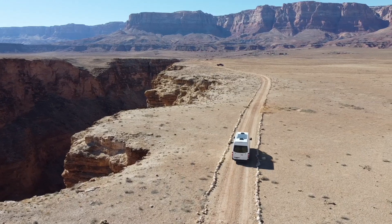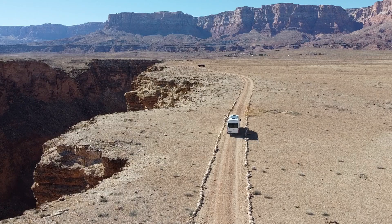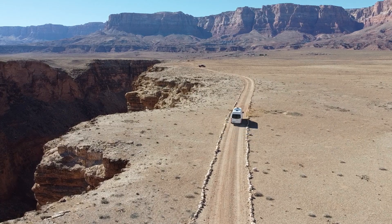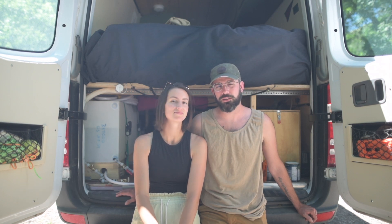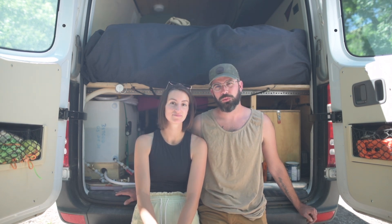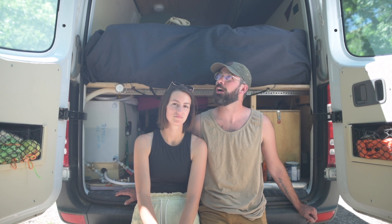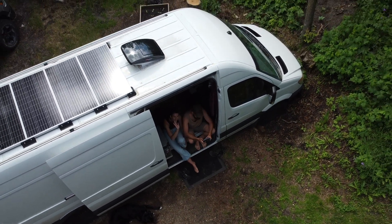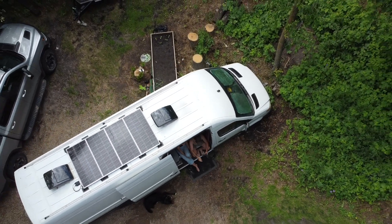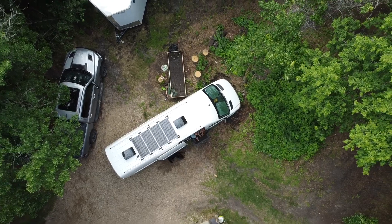Luke converted our van into a tiny home on wheels in about three months, and today we're going to show you around our solar setup. We've been in our van for about seven months now and everything still works. We're loaded with 400 watts of solar in between two of our Max Air fans on the roof. We have four 100 watt solar panels — that's just what we can fit on top of the van and stay within our budget.